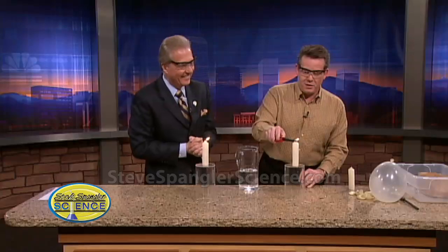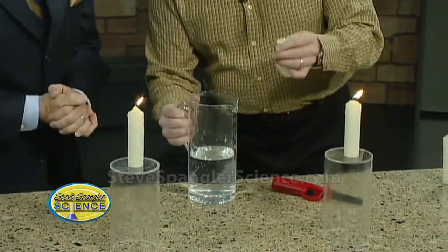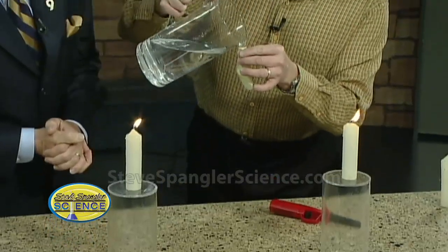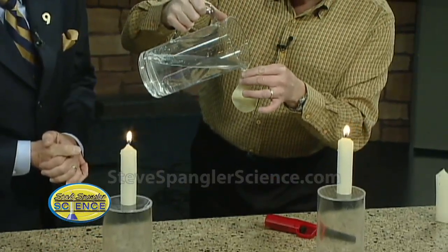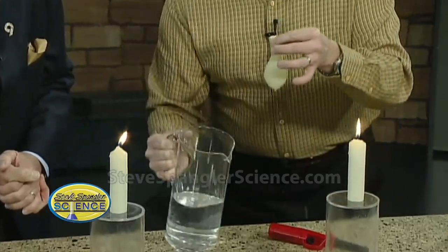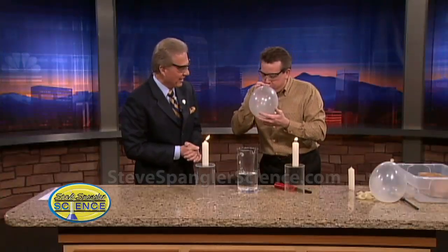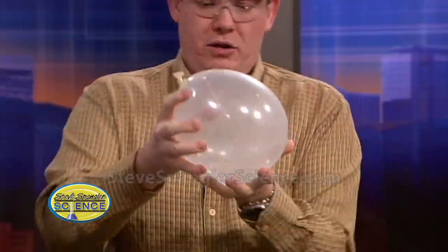Studio crew running for their lives! This is a good one — now this makes it even more fun. You have to have your safety glasses for this. Have mom and dad help out. You're going to fill this balloon with water first. Oh, water balloons! So now this is going to be a problem.